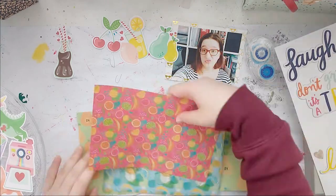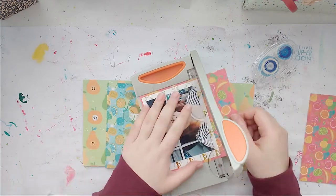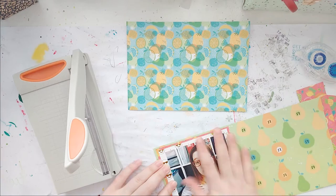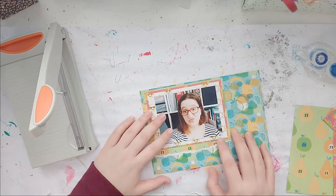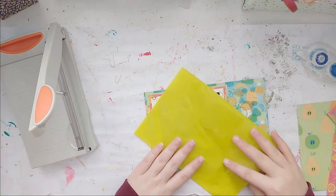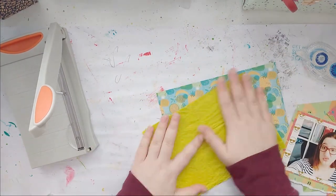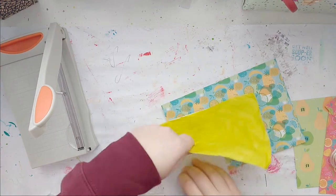I also wanted to use my Cat Martini die cuts — this is the Valentine's Day mini collection and it has all kinds of fruit in it. I thought I'd use up some of my fruit paper because it's very colorful and it was matching. Then I'm getting some tissue paper — oh my lord, that is very yellow! I crinkle it up to get more texture, because who doesn't love texture!